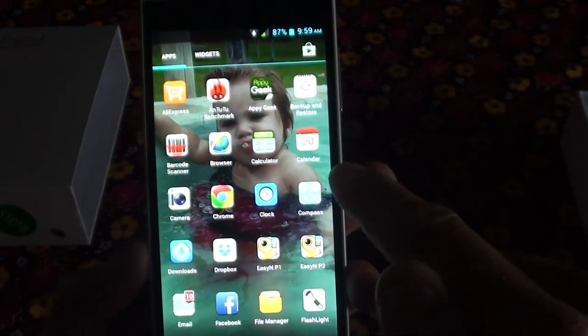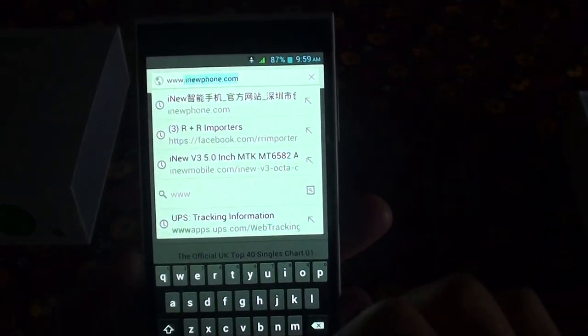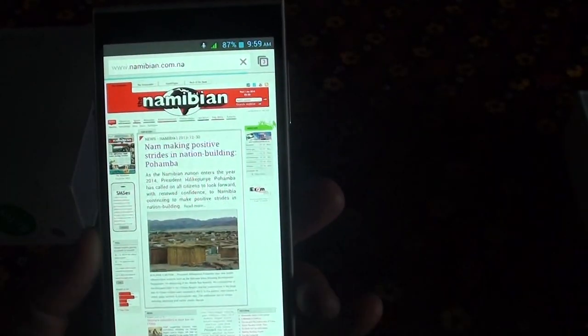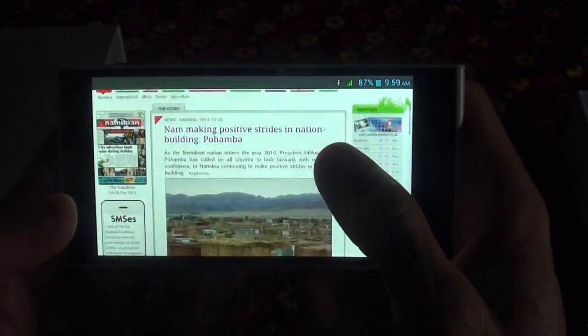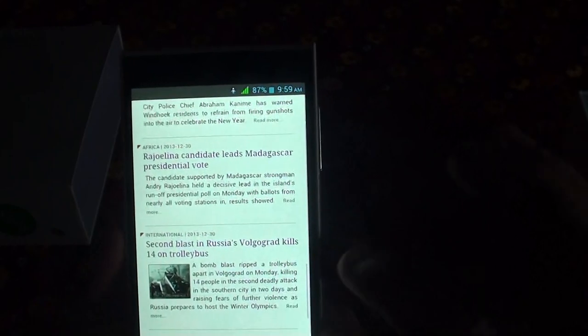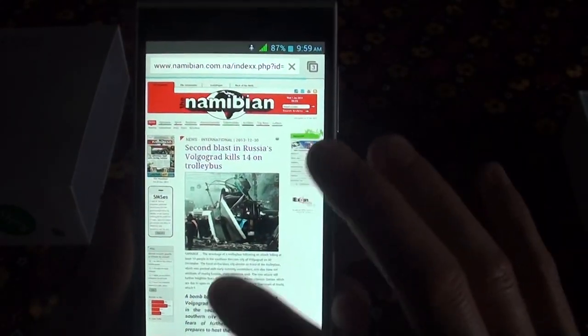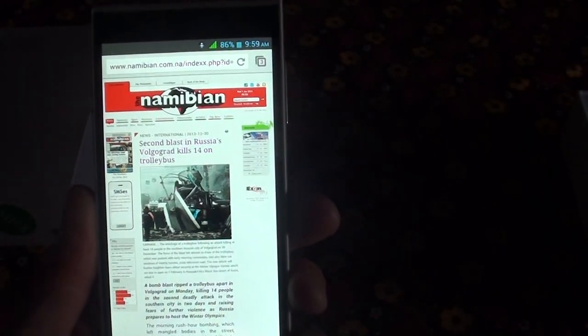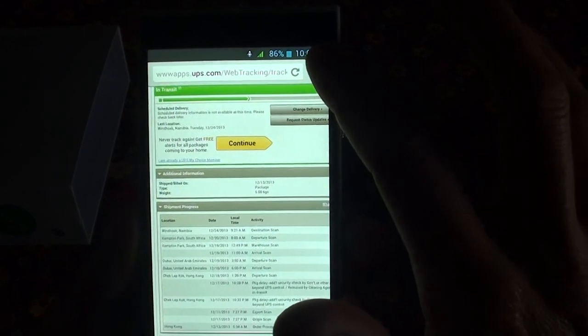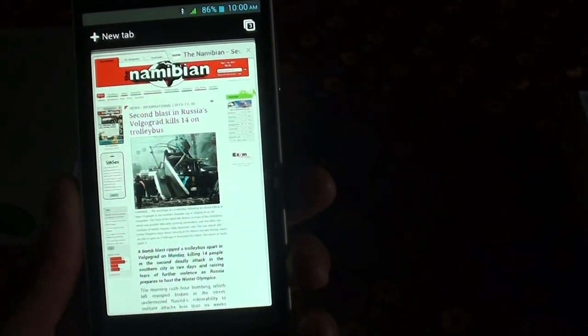Going into some more apps — you get Chrome. You can go to a website. I'm currently connected to Wi-Fi and as you can see it loads ultra-fast. You can zoom in and out. You can have multiple browser tabs open. So that's your Chrome browser for internet browsing.